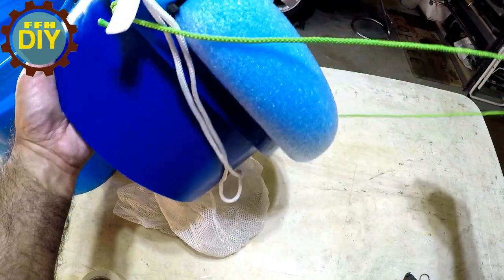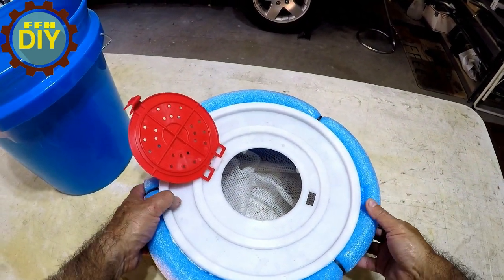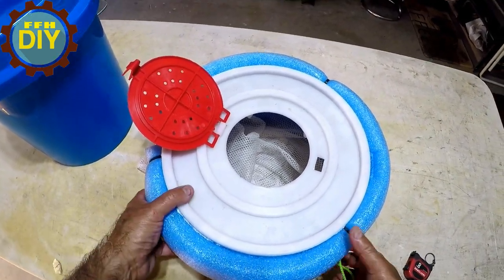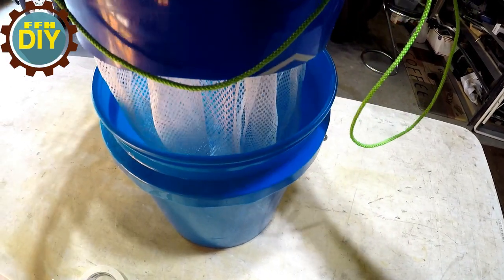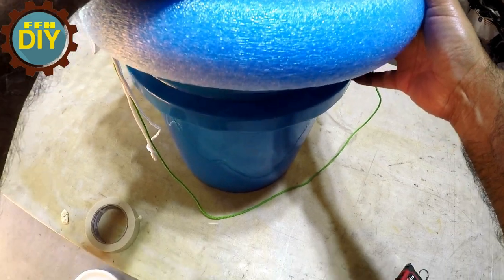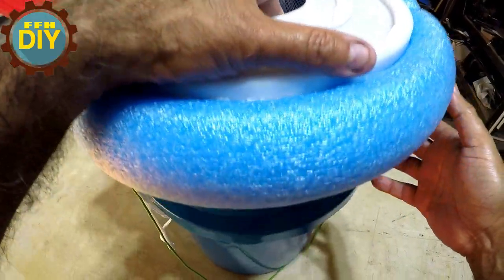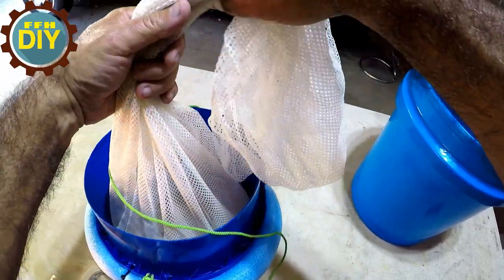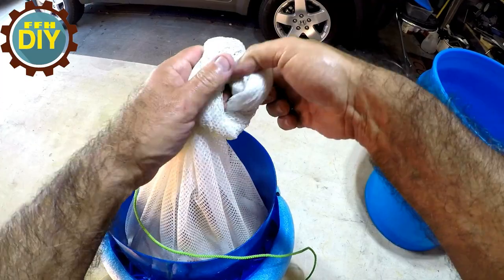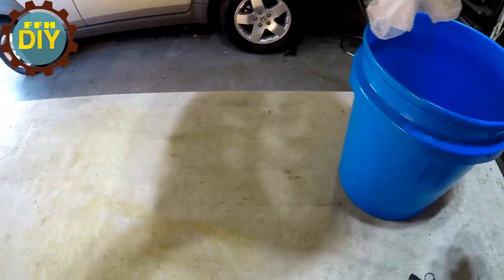You want to take some paracord or whatever and make yourself a handle so you can carry this, because the pool noodle is not going to let you use the original wire handle anymore. When you need to transport the fish, fill it up with water and you can easily dump your fish in — they'll survive to your next location. Then take this back out and put the fish back in the water. If you don't have a lot of fish, you can make a knot like this for fewer fish.